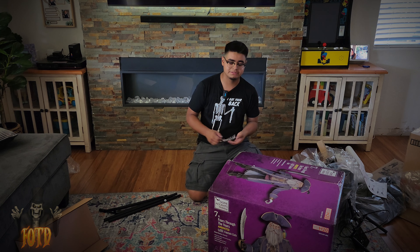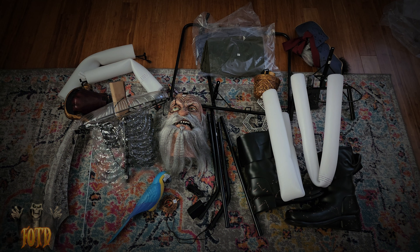Before we get to the setup, we're going to lay down all the parts on the floor so y'all can see everything. Here are all the parts: the head, the top torso piece, the parrot, the necklace, the adapter, his leg poles, his boots, his foam leg pieces, his hook, his waist piece, his clothing, his base, the sword, and last but not least, the arms. Now let's get to the setup.